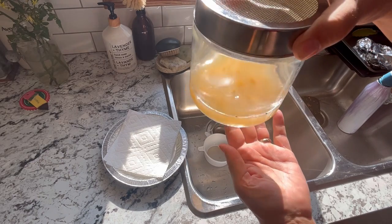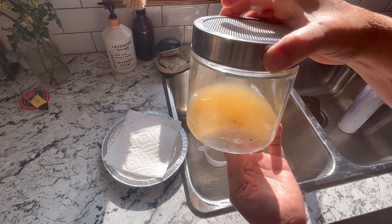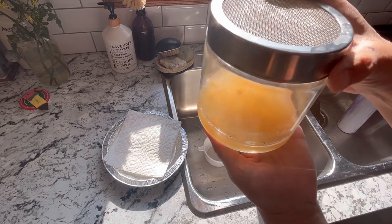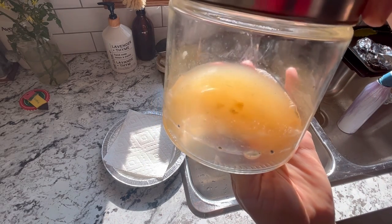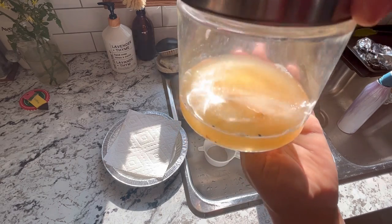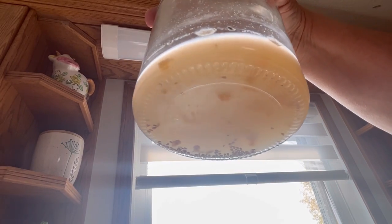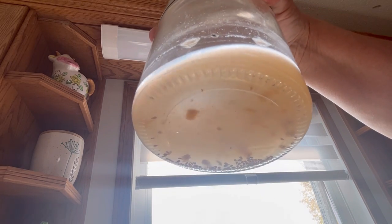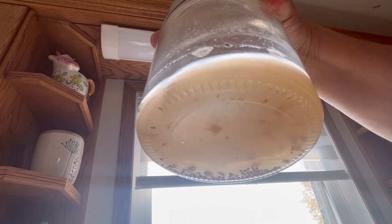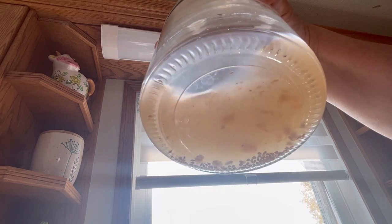We are back now, and it's been about eight days since I put these in water to ferment — a little longer than probably necessary, but it's just been a busy week. As you can see, there is a little bit of mold that has formed on the top of the water, and all the seeds have sunk to the bottom, which is a good sign. We're just going to run them under some water, rinse them off, and hopefully all that gel layer around them is gone so they can be dried out.